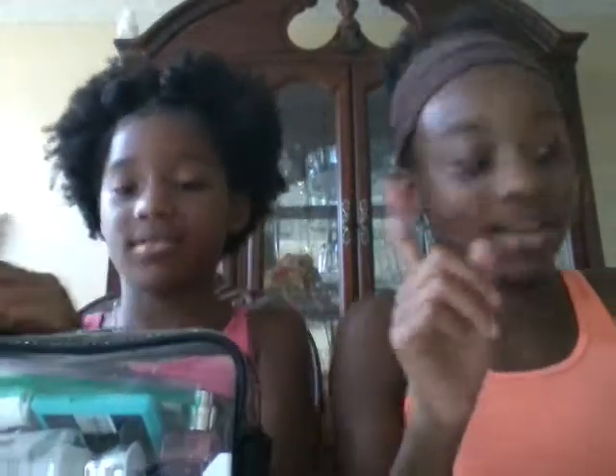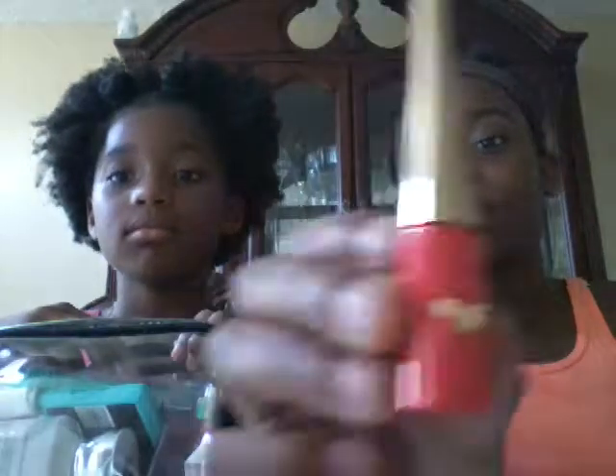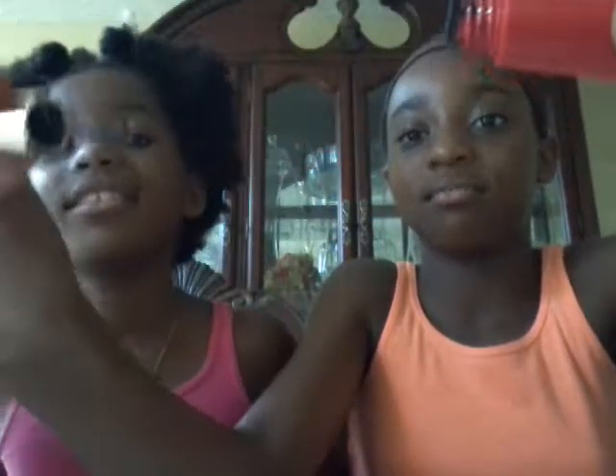So the first thing we're going to start off with is our makeup, one from each, back and forth. I'll go first. The first thing that I got is my Wonder Woman eyeliner. And I have my Warrior Black. It's called Warrior Black. This is what it looks like, it is super duper cute. That is what the applicator looks like.